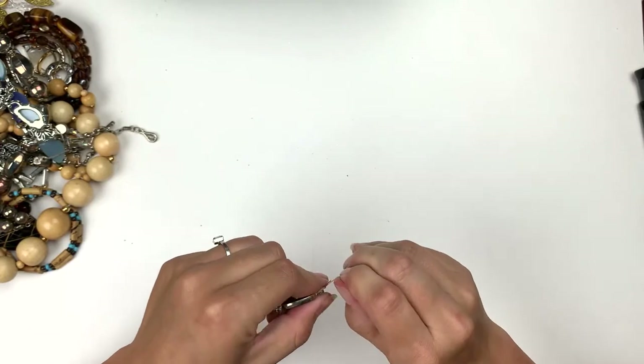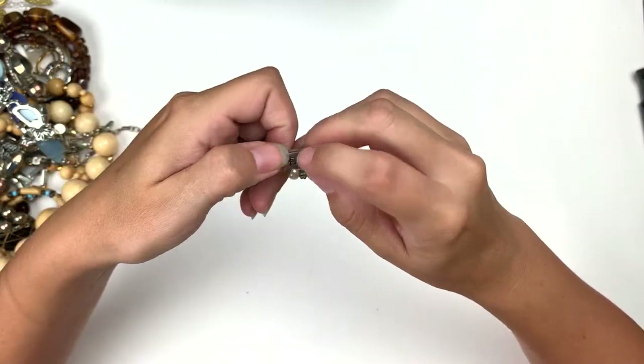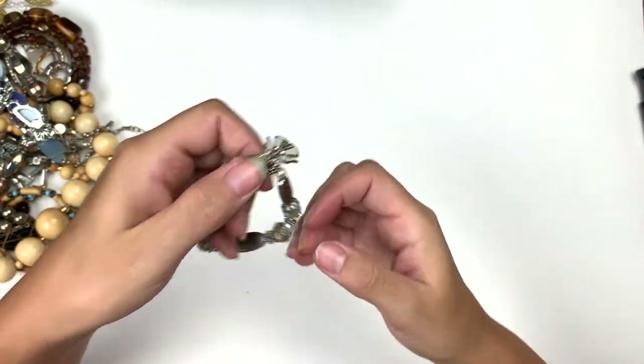This one is definitely somebody selling them — it's got a tag on it I'm going to need to take off. It's very well worn. This is 'hope, faith, peace' and it's got this lovely little angel. That's pretty.